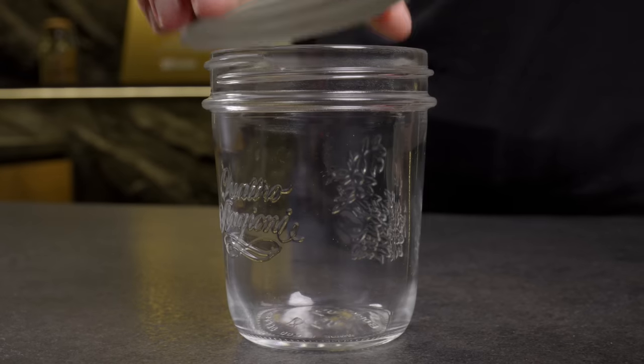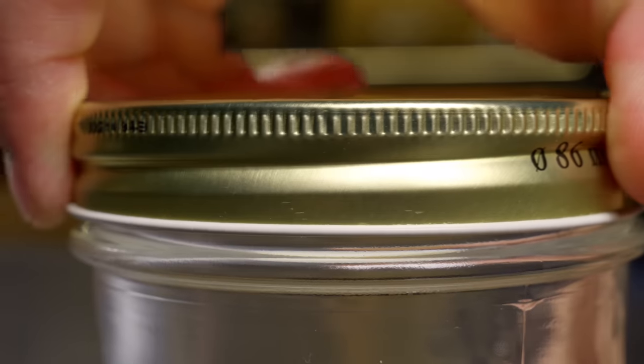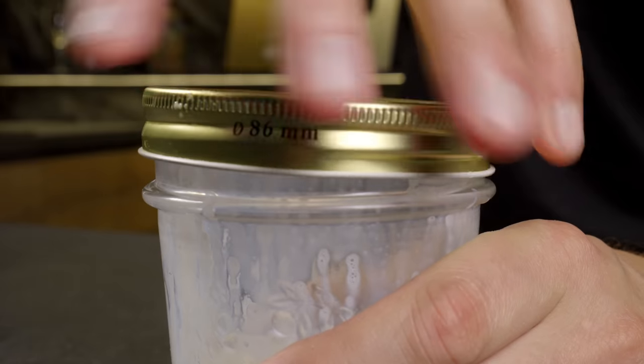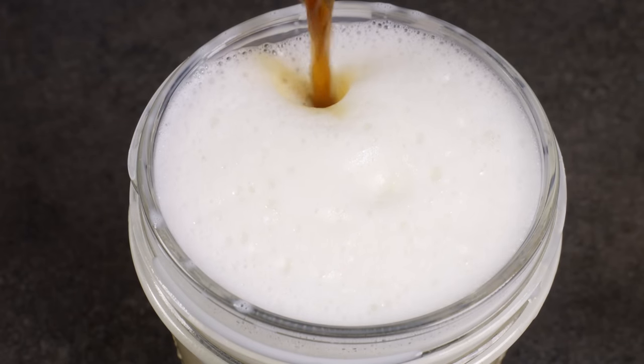The third method: using a jar with a lid. Fill a jar no more than halfway with milk and secure the lid tightly. Shake the jar as hard as you can for about 30 seconds to a minute, until the milk is frothy and has roughly doubled in volume. Pour your coffee into the frothy milk, add a cocktail straw, and enjoy!